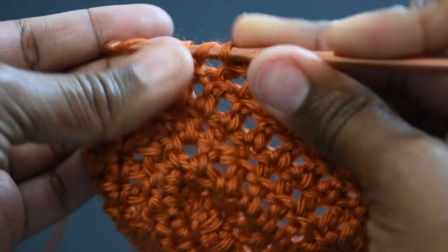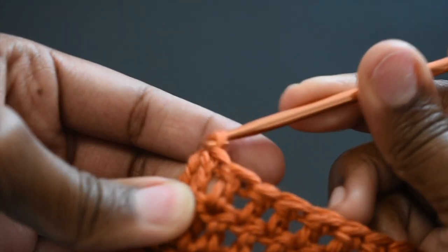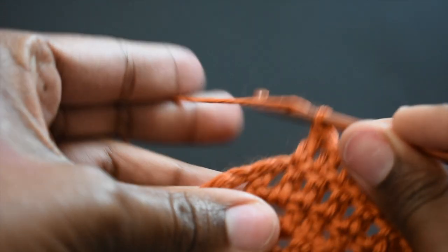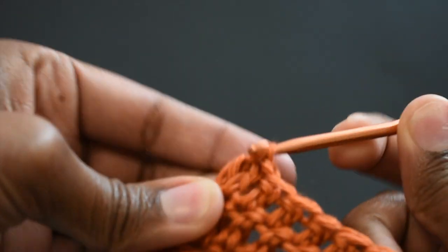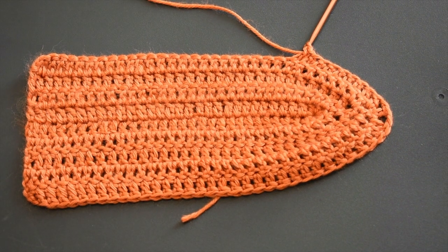The more rows you do, the bigger your curve is going to get. That little spot where you chain one — do not forget to treat that as a stitch also, so don't forget to double crochet in that space as well. Once you've done a few rows, this is what your project should look like.